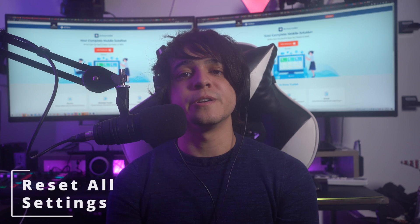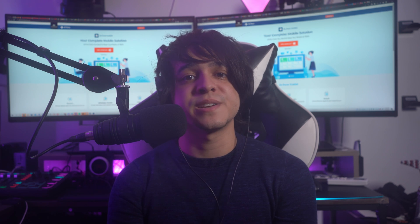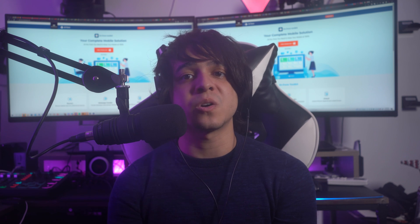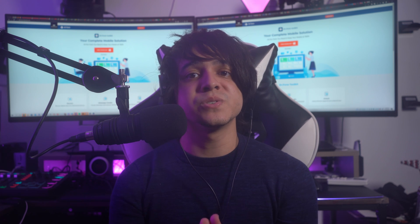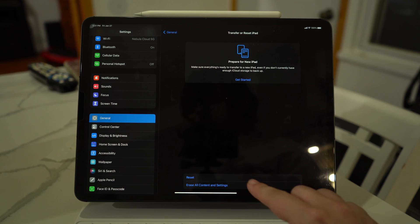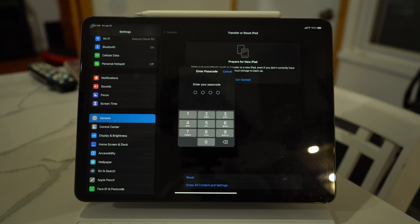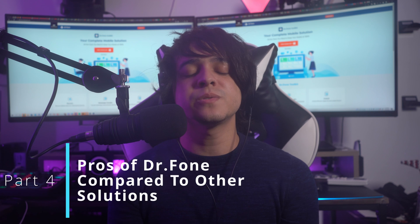Fix number four: reset all settings. You can reset all of your iPad settings to default to resolve the Apple Pencil not connecting issue. This is helpful if there are conflicting settings stopping your iPad from connecting with your Apple Pencil. Tap General in Settings and select Transfer or Reset iPad. On the next window, press Reset — multiple reset options will appear. Choose Reset All Settings and provide your iPad password to reset all settings.